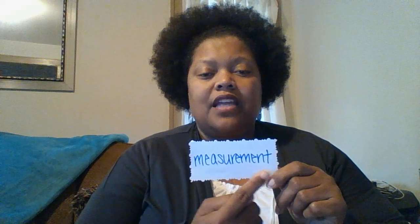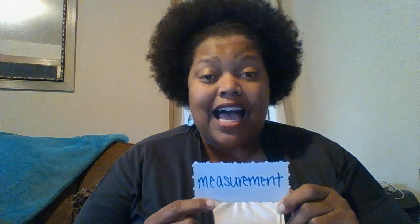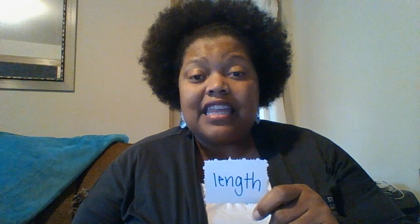Hello everyone, welcome to Math with Miss Carla! Today's math word is measurement. Measurement is the size of something. Today we're going to focus on length. Length is how long something is.